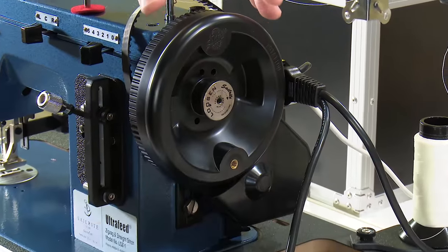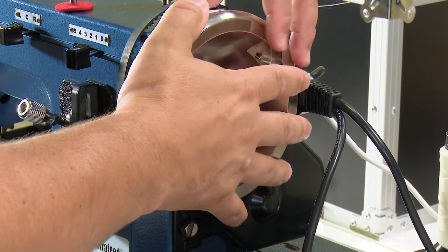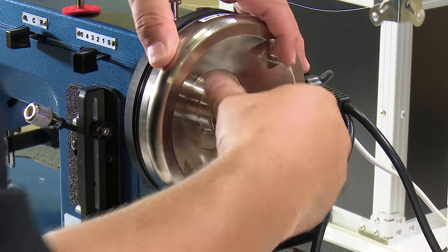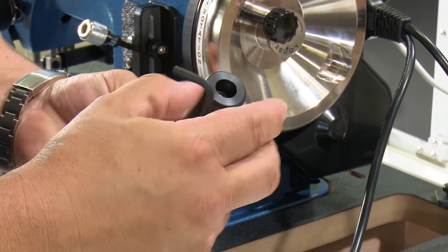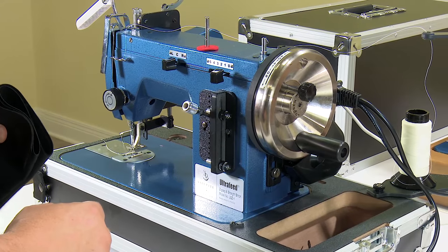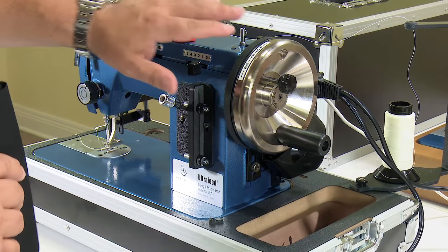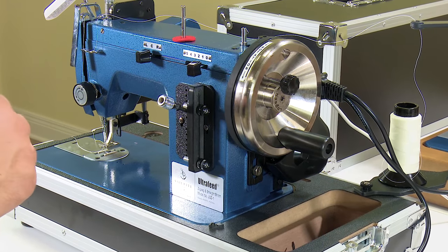We'll quickly show how to remove the Power Plus wheel that comes standard with the Sailrite Ultrafeed and now we'll install the Monster 2 balance wheel from Sailrite. With the Monster 2 balance wheel installed you can see that the machine really looks sharp. The Monster 2 balance wheel does come standard with Sailrite Premium Package sewing machines.